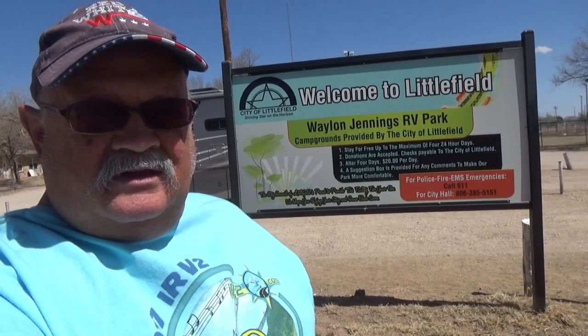The population is about 6,000, with a 3,600-foot elevation, and I notice they have a very strong Verizon internet here. So let me show you around the park.